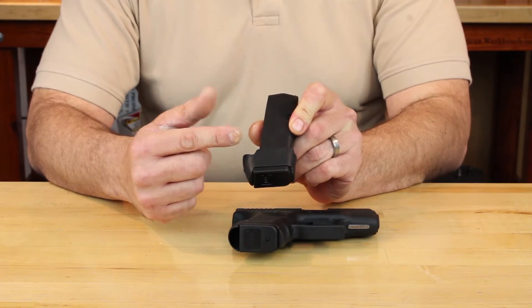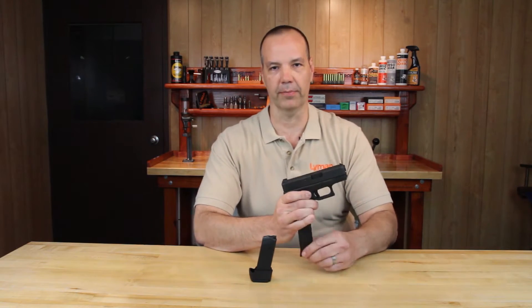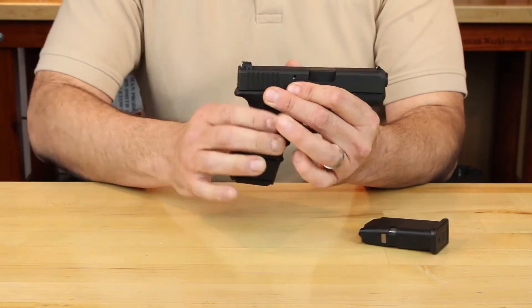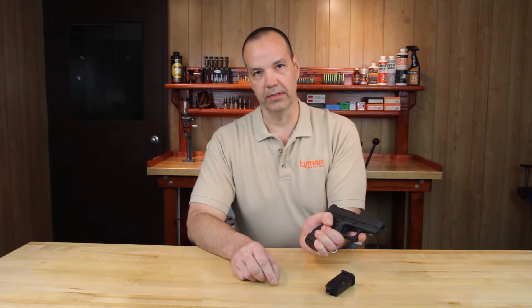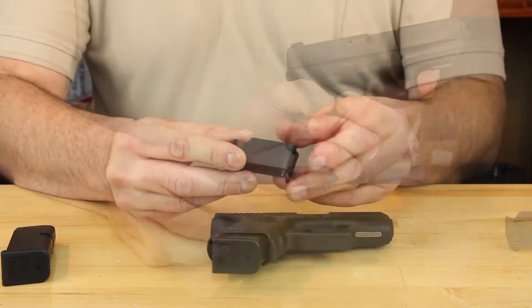The Packmeyer Grip Extender allows the users of subcompact and compact handguns the ability to use magazines from their full-size counterparts. This accessory is the simplest way to turn your subcompact or compact handgun into a full-size version, increasing magazine capacity and shooting comfort. These full-size magazines extend past the grip,